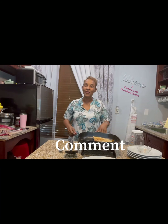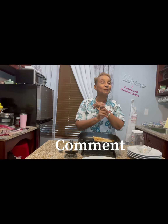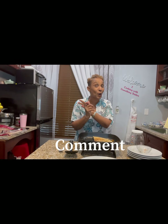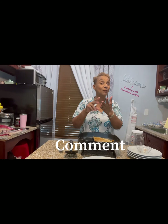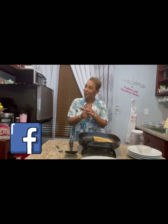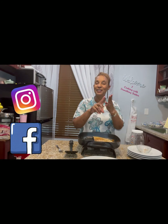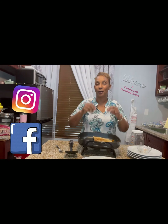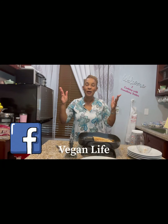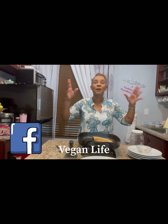There's a treat for you. Here's the treat: one, subscribe; two, follow Something Better on Facebook — we have two pages, Vegan Life Something Better and Something Better Vegetarian Deli; and three, follow us on Instagram. So subscribe, hit the bell, follow us on Instagram, and follow us on Facebook — Something Better Vegetarian Deli and Something Better Vegan Life.